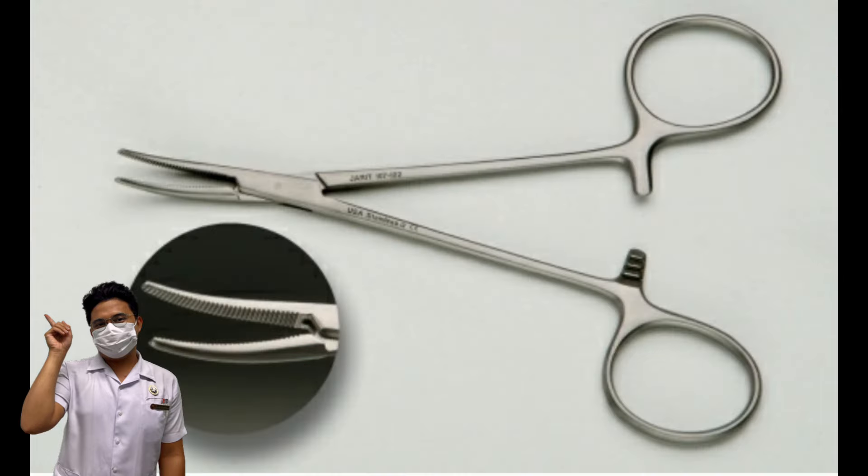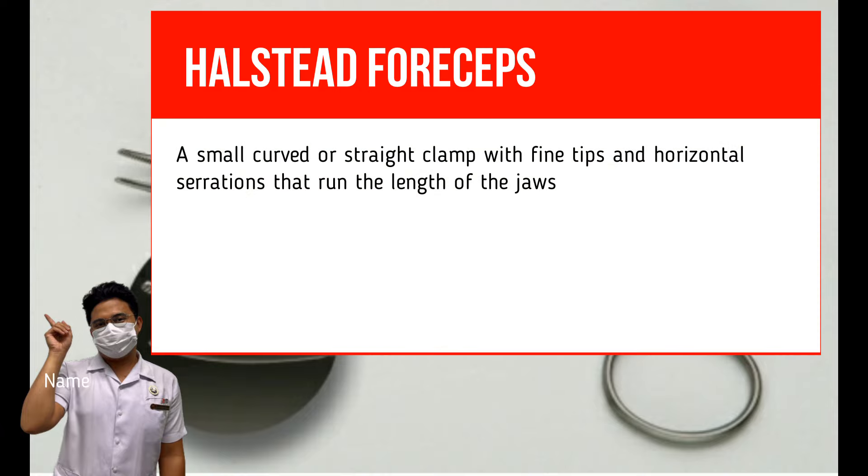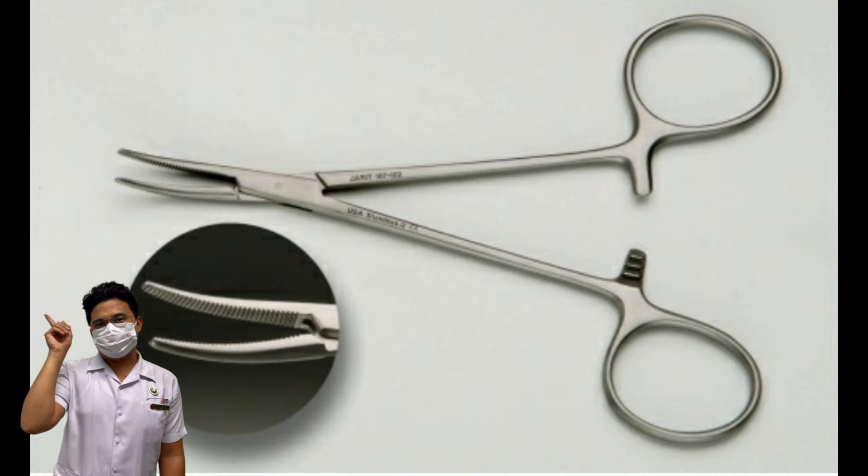Halstead Forceps. Other names: mosquito forceps and Hartmann forceps. It is a small curved or straight clamp with fine tips and horizontal serrations that run the length of the jaws. It is used for occluding bleeders in small or superficial wounds before cauterization or ligation, and often used for delicate or small confined procedures such as plastic, pediatric, thyroid, and hand procedures. Also used with suture boots to tag delicate-related sutures in vascular procedures.